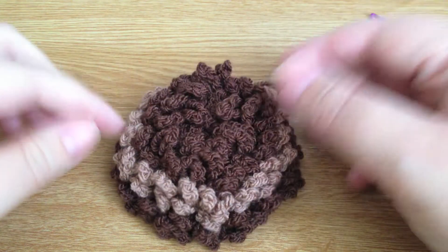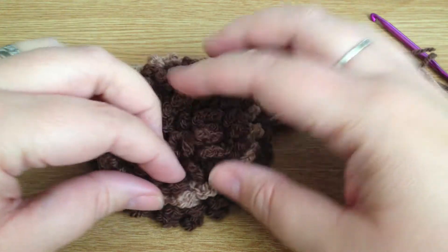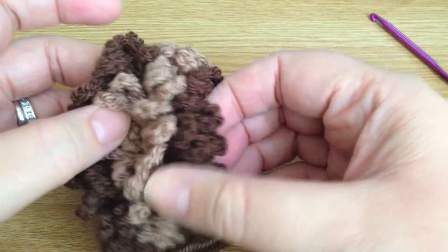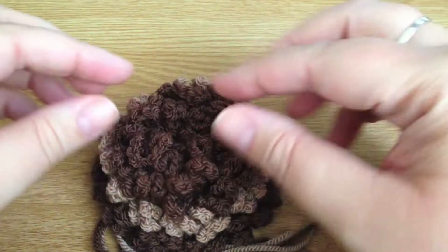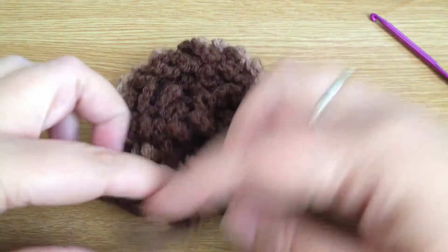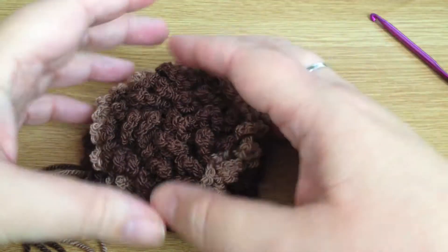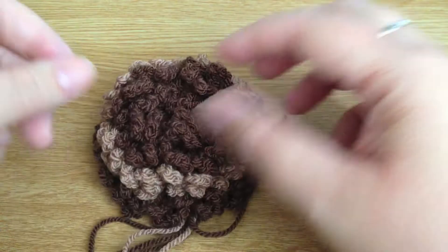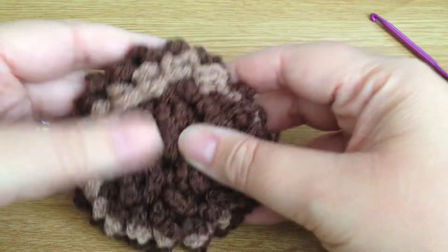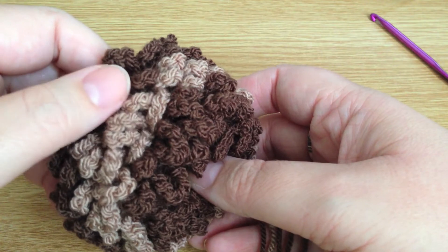Hi everyone, it's Olivia from Girly Bunches. In this video tutorial I'm going to show you how to make this really gorgeous crochet curly-whirly flower pom-pom. It's really simple to do — it's made out of three layers. I've used two different colors, and there's nothing to stop you from adding more layers or just using one color. I think a big curly cream flower would look really gorgeous, especially on a nice winter coat.